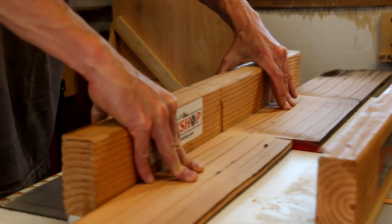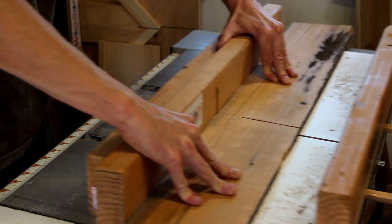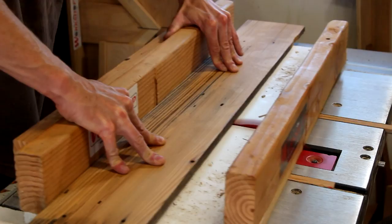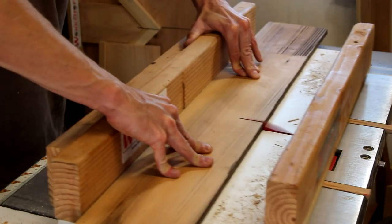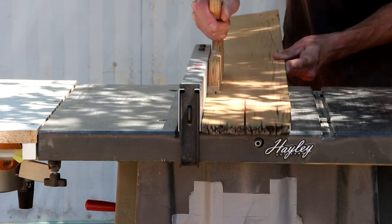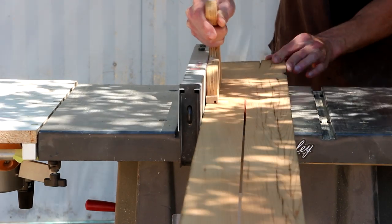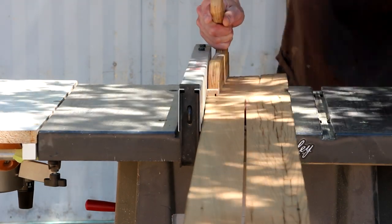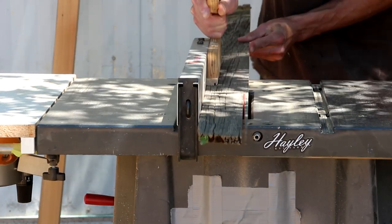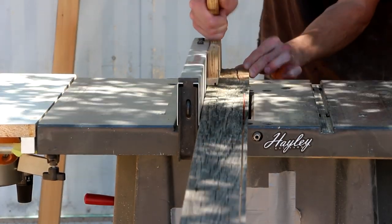Now using my crosscut sled I'm going to cut these down into slats that will make up the main surface of the top. And now I'll rip down some narrow strips that I'll use to build a frame. I would have liked to make these just a little bit wider but working with the boards I had, this is about as wide as I could get while still avoiding some of the cracks and splits.